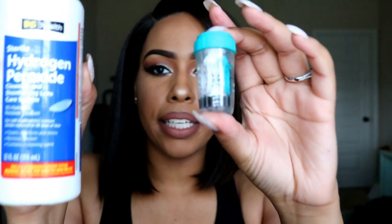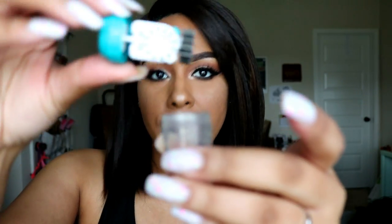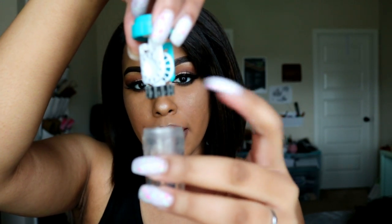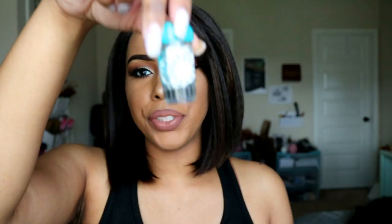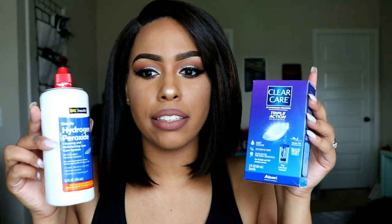I would definitely suggest getting one of these systems — it usually comes with a case for your contacts. All you have to do is take the cap off, put your contacts in the holder (it has one side for right and one for left), and then put your solution in the container. Let it do its thing overnight, or check the directions depending on the brand. I feel like this is more sanitary and prevents eye infections. I'd suggest running your new contacts through this system before putting them in.